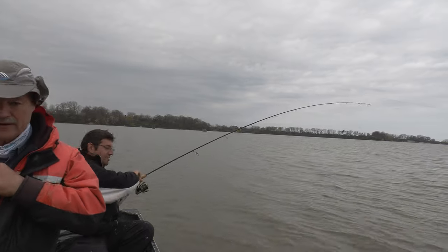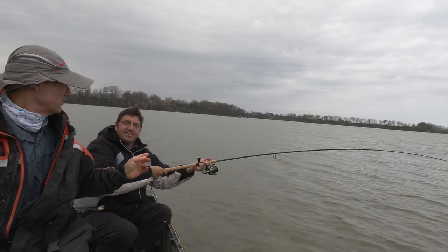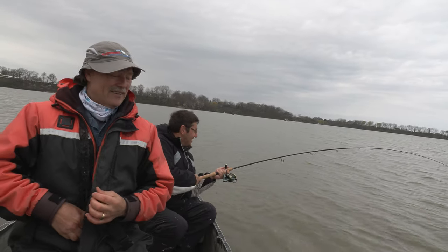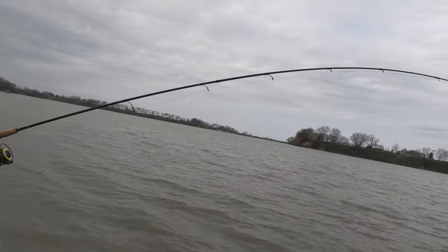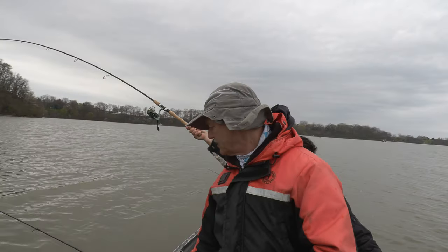You know what would be funny now? If your rod... well, that would not be good. I reeled it in halfway, so... well, now you've got the anchor line there. It's got to go around that anchor line. I'll just get my rod out of the way here.